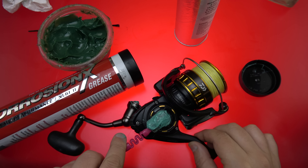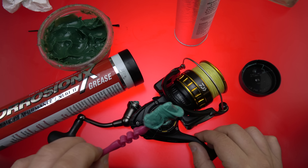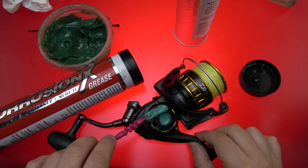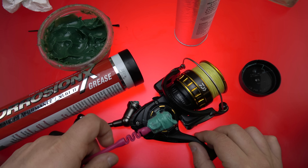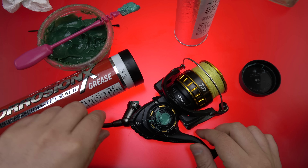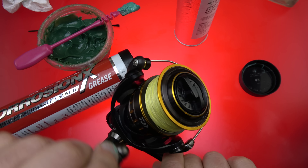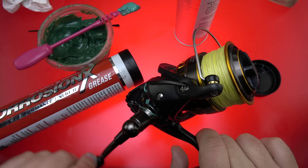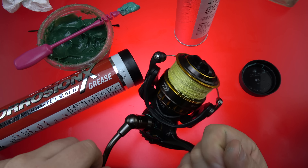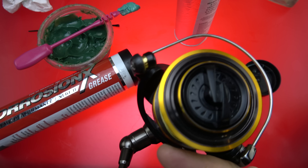I like this stuff. I wonder how it works on gearing. I saw a picture on the interwebs of an Avid — I think it was an MX — and somebody used a very similarly colored grease. I have no idea what it was. I wonder if it was this stuff. The main thing you want in this kind of application — again, we're not talking about lubricating gearing or bearings — we're just using it for a barrier.